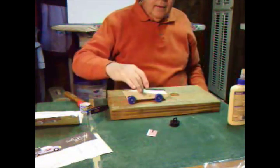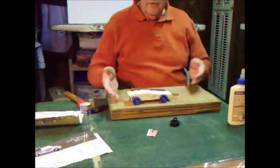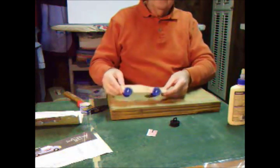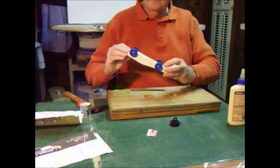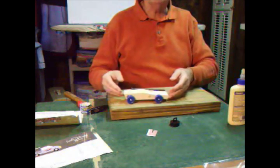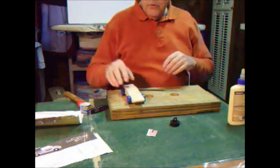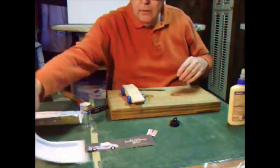So there we have it — the rolling assembly for our flat-out fastback racer. It's weighted and ready for a little bit of paint and checking the specifications using our special data sheet.